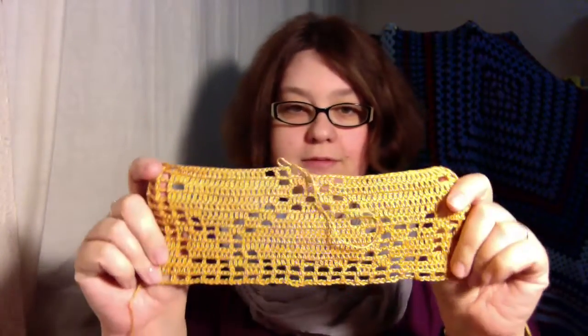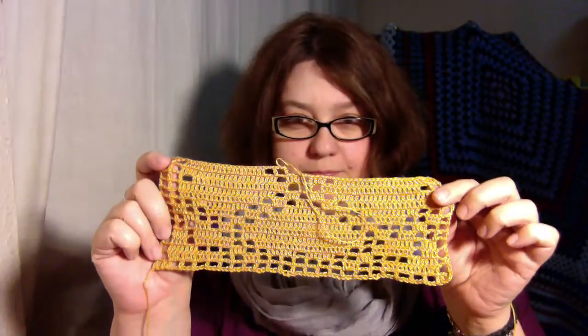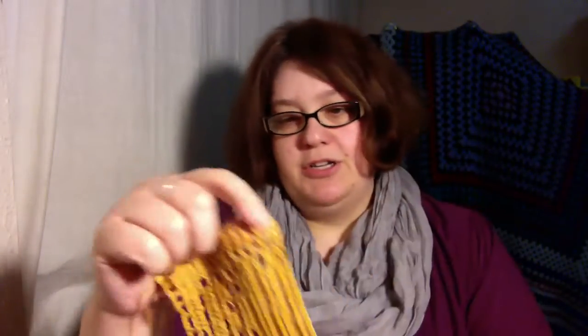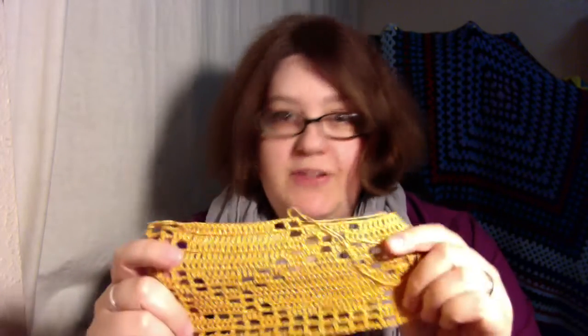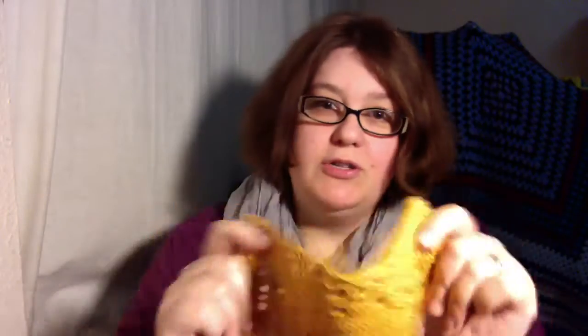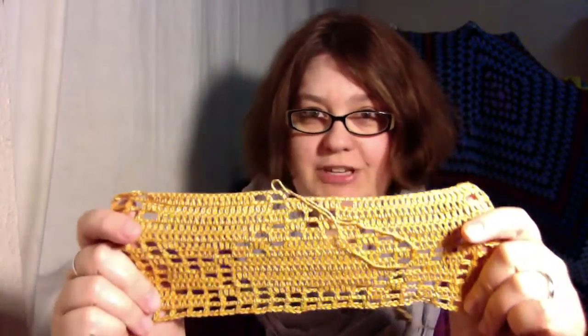I've been working on a filet crochet pattern as you can probably see. I don't know if you're able to see with that light, but that is actually hearts on there. I've come up with this pattern and I'm going to show you how to work filet crochet because it's very simple — it's just made of blocks and open spaces. There's another part to it which is lacets and bars, but the first video I will just cover the basics and then I'll do another video on the more intricate things. I do love filet crochet, it's very pretty.